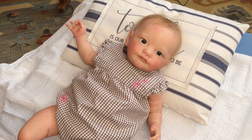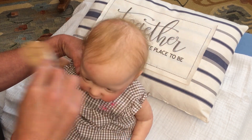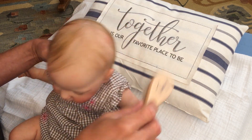All right, miss, let us brush your hair. I'm going to borrow your brother Tony's comb — it's right here. Just brush this a little bit. So, so soft.